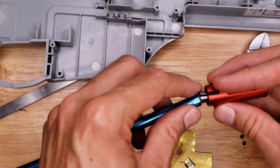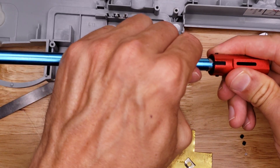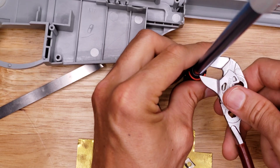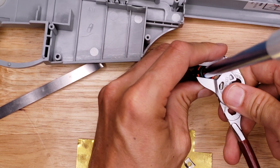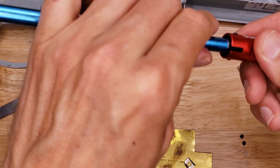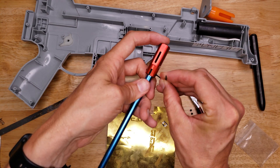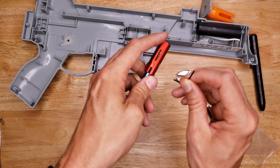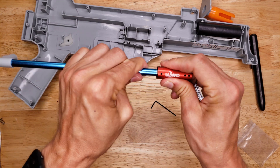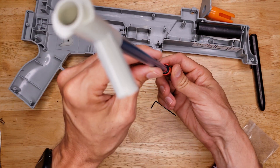Here we go. With that shim, we've created a nice snug fit. There's no more wiggle even before tightening down the set screw. I feel really good about the connection of this hop-up to the barrel now. It's super secure, it's not wiggly — it feels good.